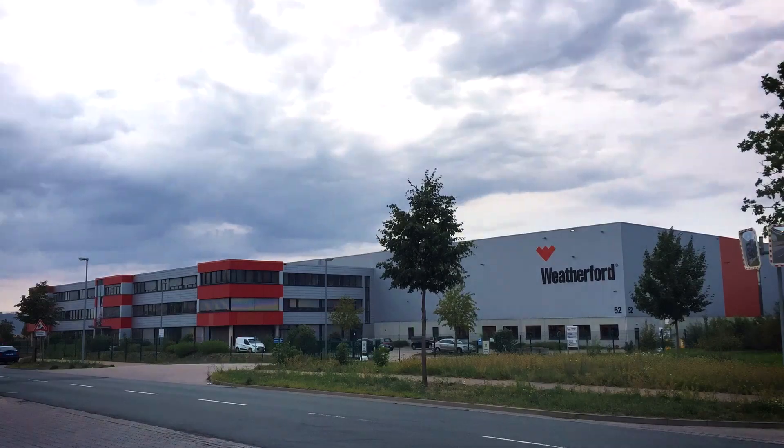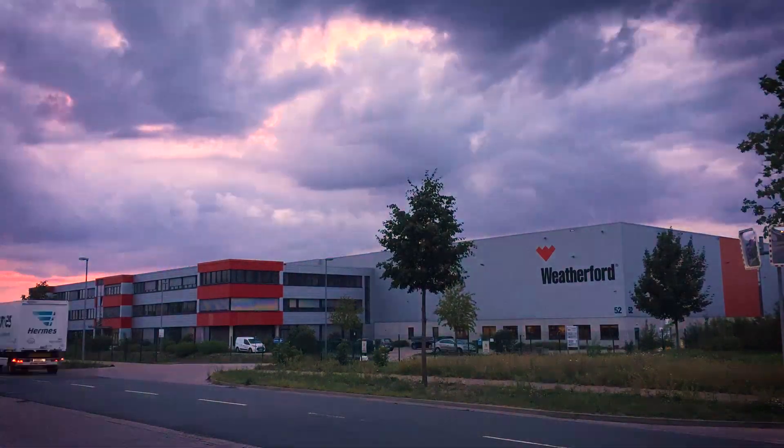Most importantly, the facility has served as our production headquarters for the Veriform Centralizer since 2014. Welford's centralizer experience spans 75 years and millions of tools and accessories.